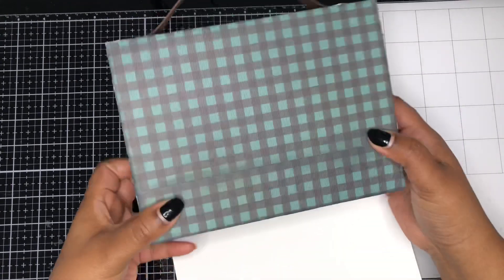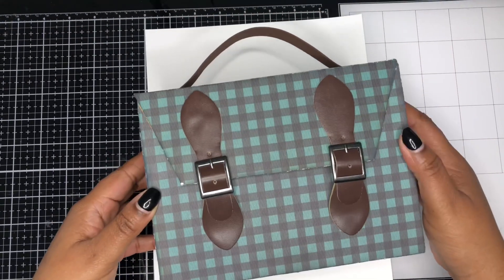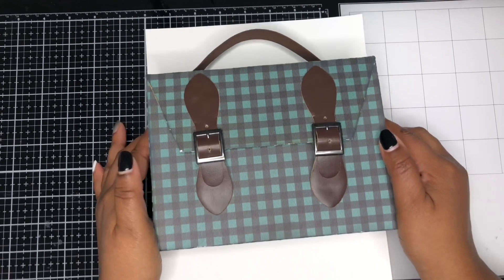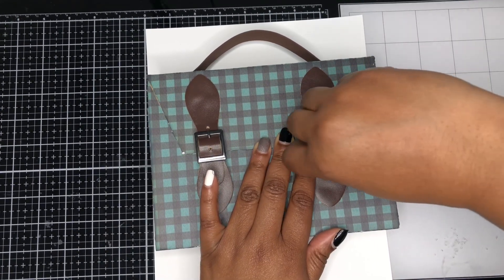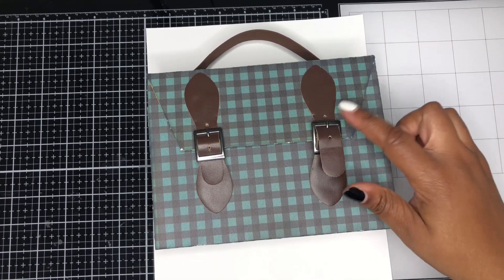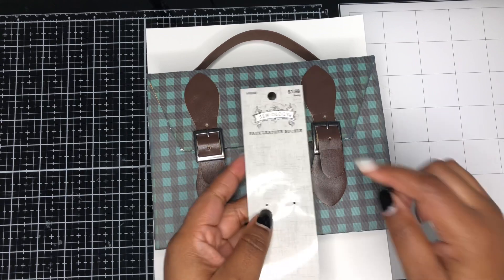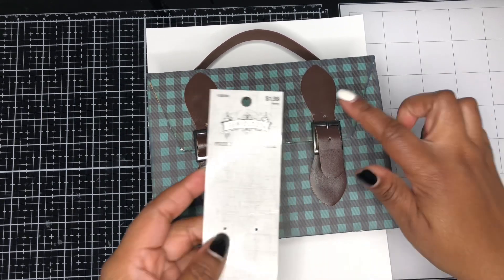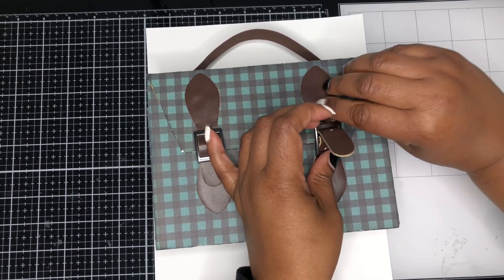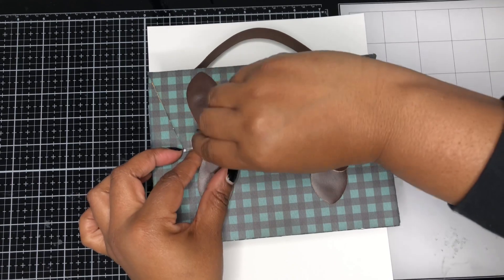I used a lot of the 12x12 paper that coordinated with this collection to create the box, but the projects I made were using the 6x8 paper pad. I used an element from Hobby Lobby — a clasp from their sewology section. I created little fasteners using this faux leather buckle, which was $1.99 each from Hobby Lobby. You just open it like so, and the little fasteners open like this.